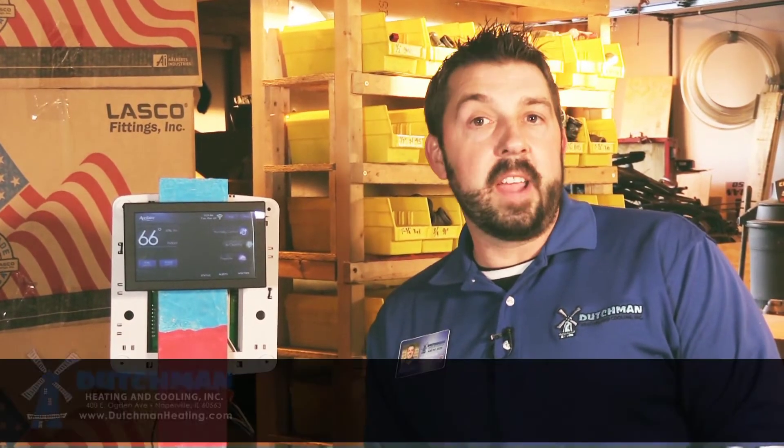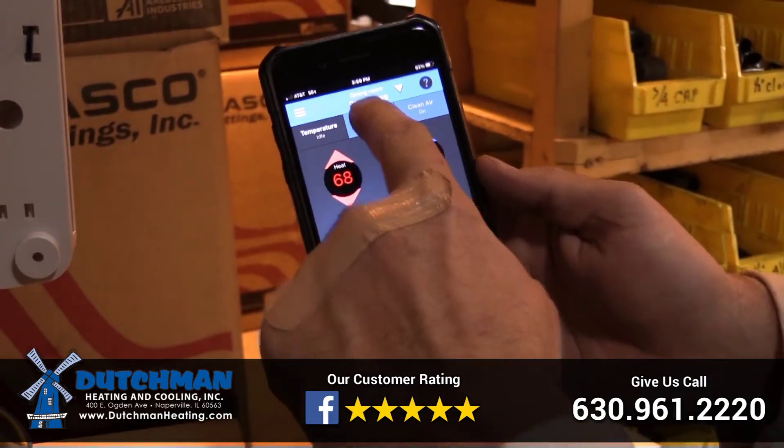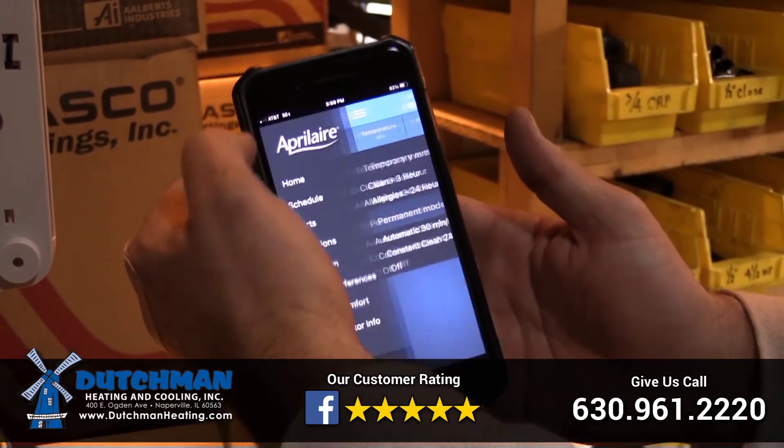AprilAir thermostats do come with a five-year warranty, so if anything goes wrong they will cover all parts. Since this thermostat is Wi-Fi capable, you're able to check your temperature and set thresholds so that if it gets too hot or too cold, you'll get alerts.